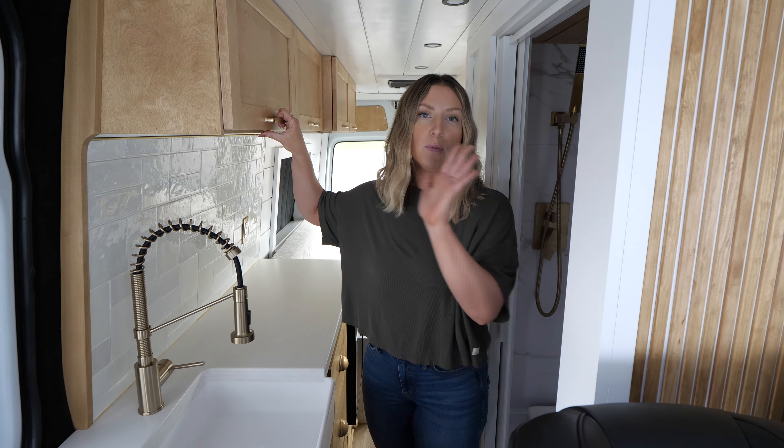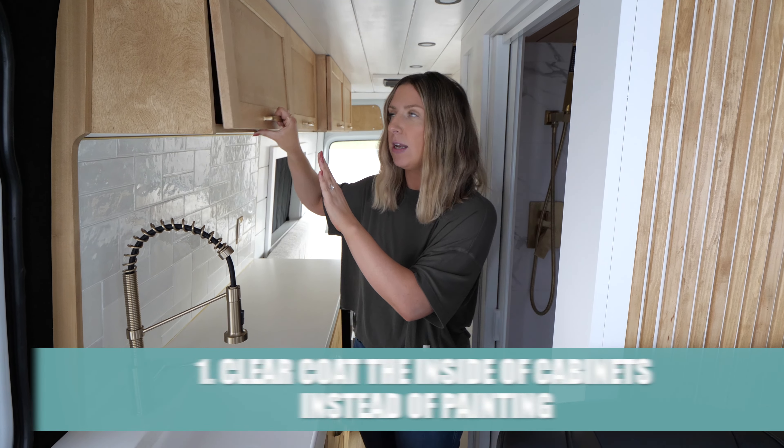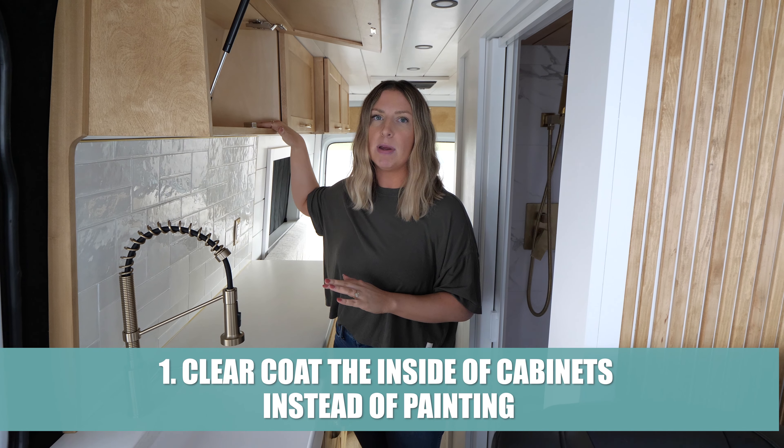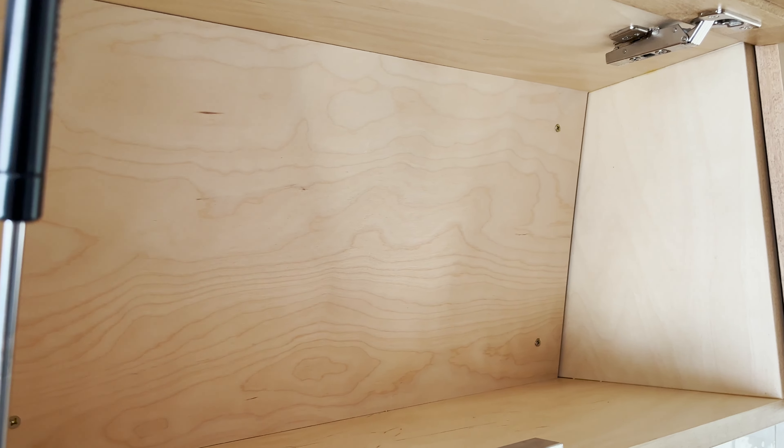First things first, let's talk about cabinetry. We do have stained cabinets in our van, but we do this whether the cabinets are stained or painted — on the inside, we don't paint them anymore. We used to paint the whole thing, but now we just clear coat the inside. This is pretty standard in a house: kitchen cabinets are painted on the outside and the inside is just clear coated, because they hold up a whole lot better over time. With paint, you're going to have scuffing and marks all over, so now we just clear coat it and they hold up beautifully.